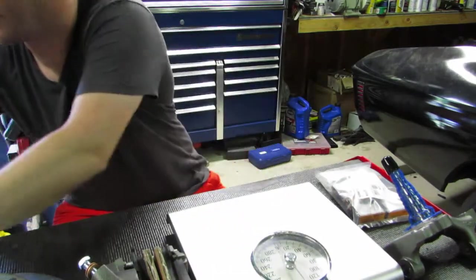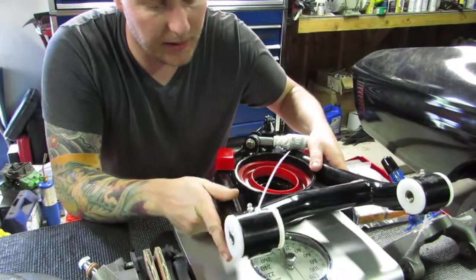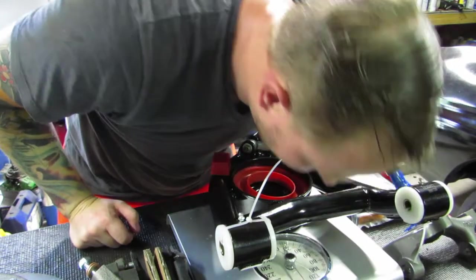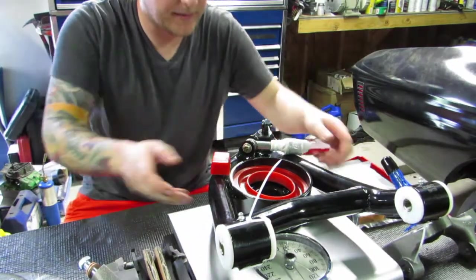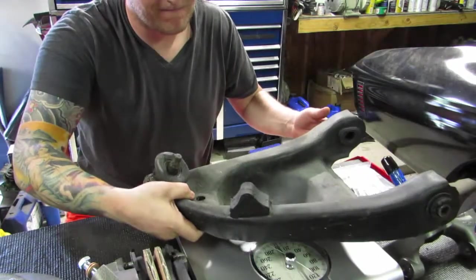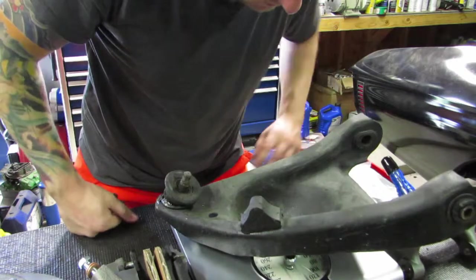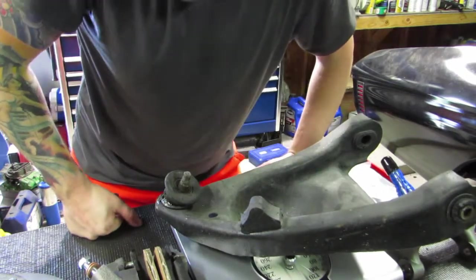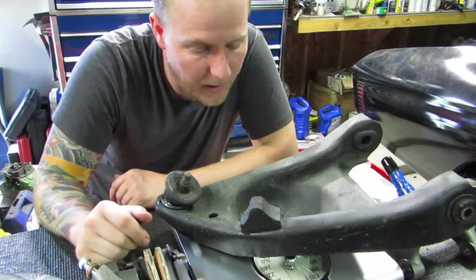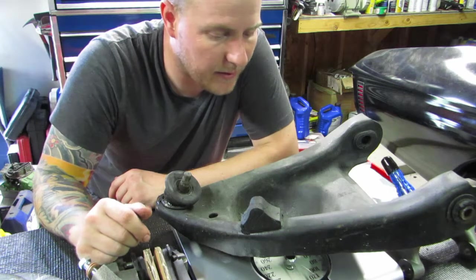Let's look at the lowers. These lowers are much beefier and I think they're going to weigh a lot more. We have 16 pounds for the tubular lower. The stamped lower is actually a little bit lighter at 14 pounds, but we have a little more equipment on this stamped lower, so I would say they're about the same.